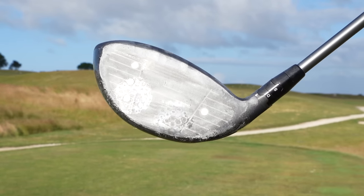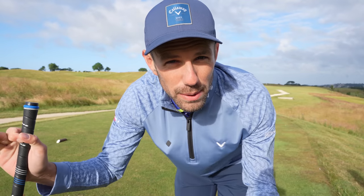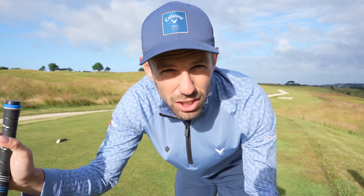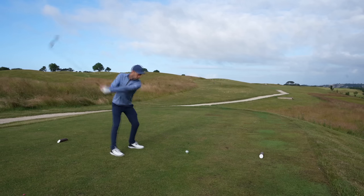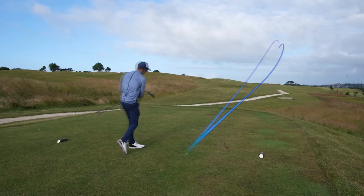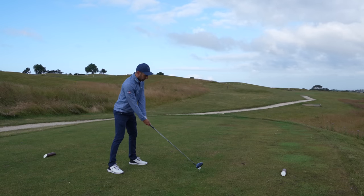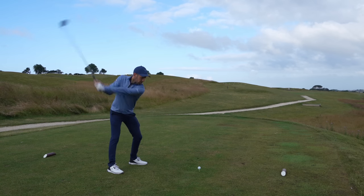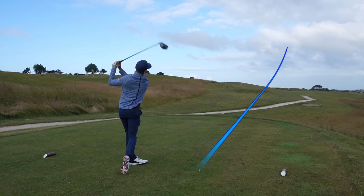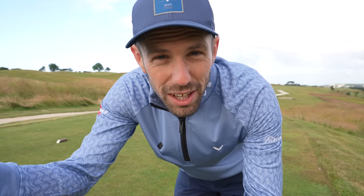Here are two strikes on my face — one's a little low heel and one's a bit toe-y. I tried to swing those exactly the same but just changed strike location, and look what it did to the ball flight. The toe causing more of a draw, the heel causing a bit more of a fadey shot. Now if you get one more towards the middle of your face and start reducing those curvatures, less curvature is going to make that ball go further.